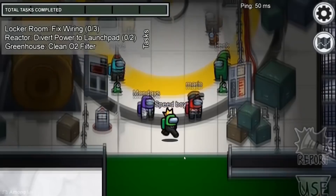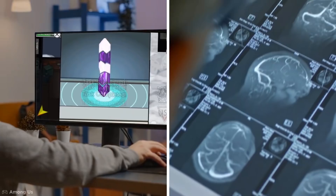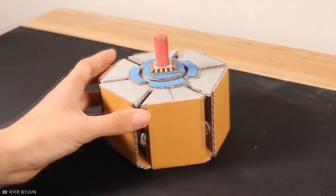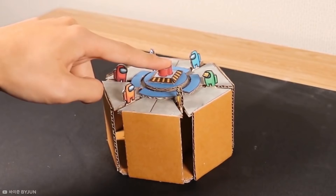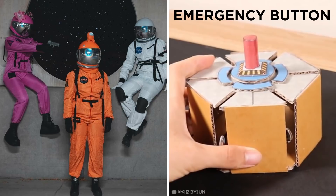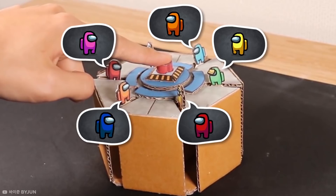How many of you have played Among Us before? There's no denying just how addictive this online multiplayer social deduction game can be. Just take a look at this incredible interpretation of Among Us using a more traditional medium. The true Among Us fans will recognize this nifty little creation as the emergency button, which is pressed in the game to call a meeting between players. When the button is pressed, all the players immediately pop up as if they're ready to discuss who the imposter is.